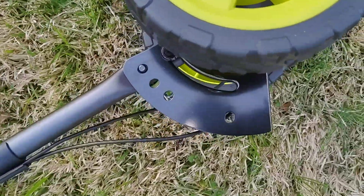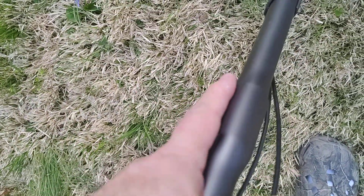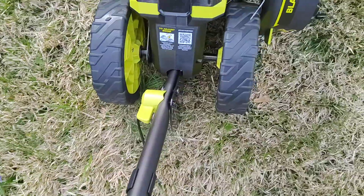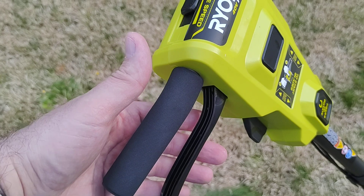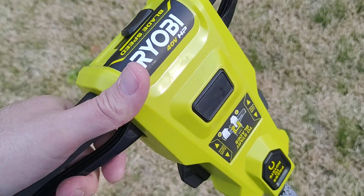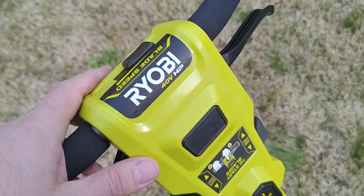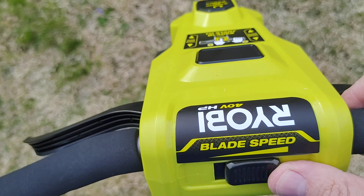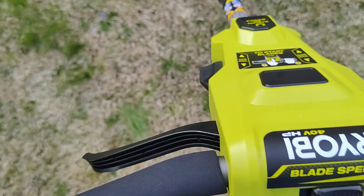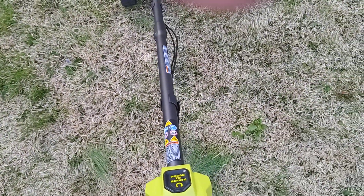The handle itself has several positions and can be unmounted in the middle for easy storage. For safety, you have to press the pedals and then press the button to engage it. There is also a blade speed toggle switch — let's put it at max and see how noisy it is.